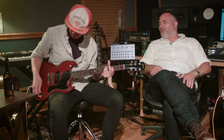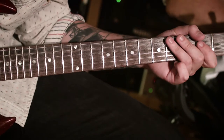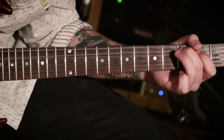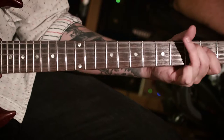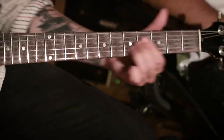My name is Marshall Altman. We're here at my studio, the Fault Line, in Nashville, Tennessee. My friend Saul Philcox is here — one of the finest guitar players in Nashville, Tennessee — and we're here today to talk about some of the best gear I have.